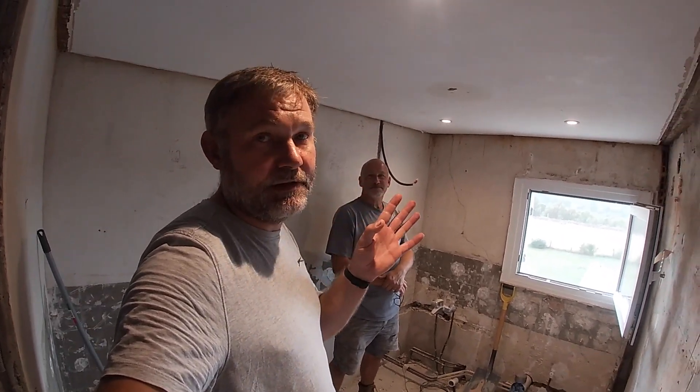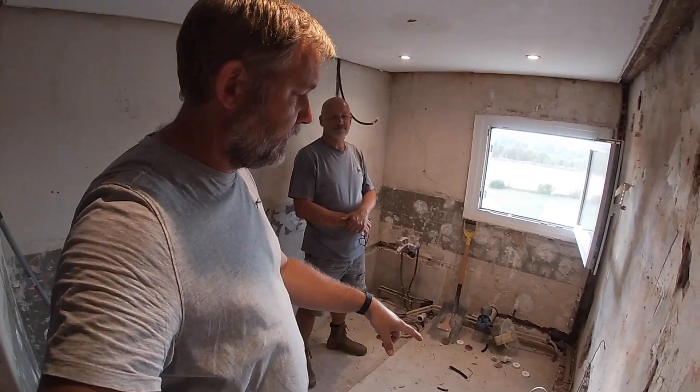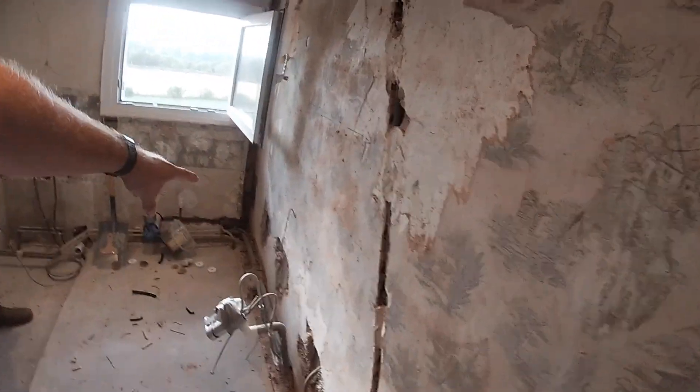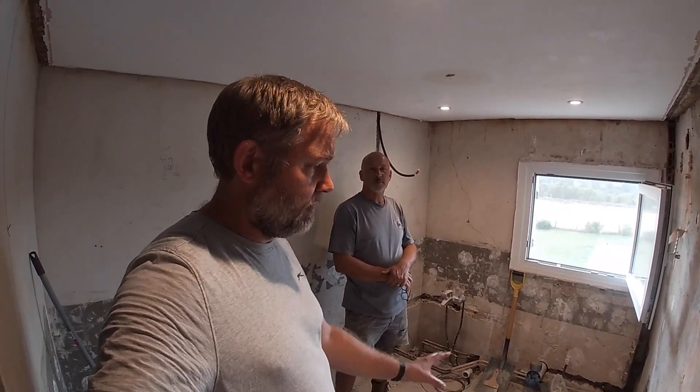That's it — we're going to carry on with the bathroom tomorrow. It's going to be plumbing: removing all the old plumbing and then showing you what we got from the DIY store to make sense of it all, because we've got a mixture of English and French pipework. So I'll see you on the next one.